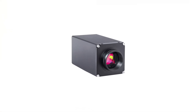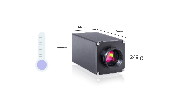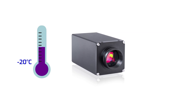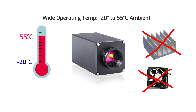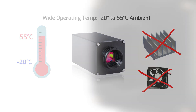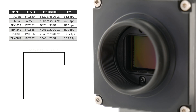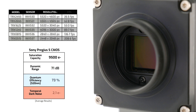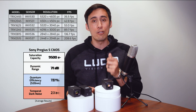It's lightweight and compact, weighing just 243 grams and measuring 44 by 44 by 82 millimeters. It features a wide operating temperature range of minus 20 to 55 degrees Celsius ambient, without the need for heat sinks or fans. Current available models feature Sony's Pregius S back-illuminated CMOS sensors, which offer exceptional imaging performance with excellent dynamic range, high quantum efficiency, and low noise.